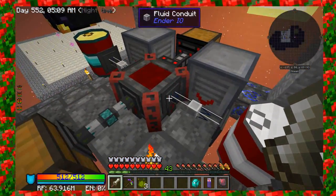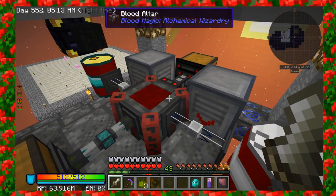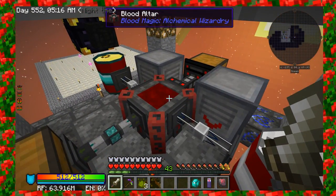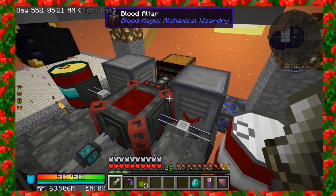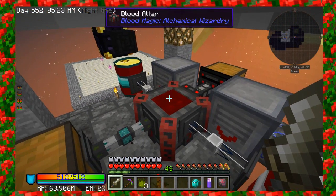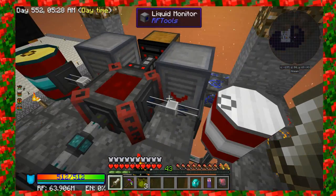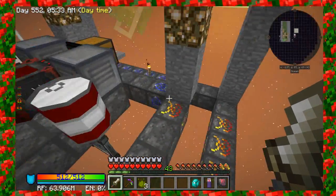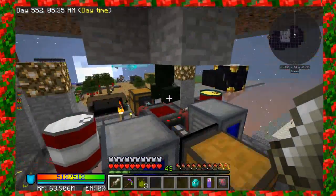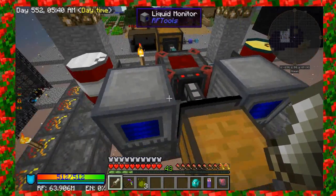I talked about, when I was setting it up, how I have these drums on either side, and that's to pull out any excess blood that's in the altar. Because when you kill the mobs, the altar kind of fills up pretty quickly. So I've set up these drums to kind of just recycle the blood, but I'm using liquid monitors to kind of designate how much blood I actually want to flow out.